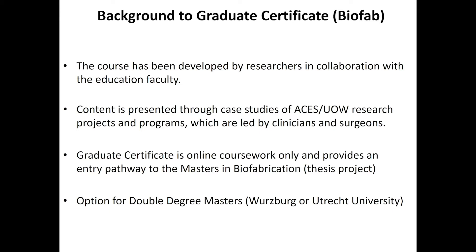Many of those projects are directed by clinicians and surgeons. The graduate certificate is online and coursework only, but it can be used as a pathway to our Masters in biofabrication — which is where someone interested in doing a research project and working in the labs can apply.